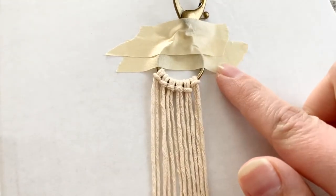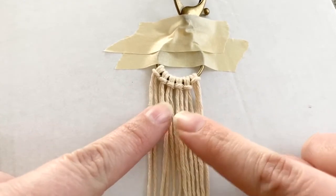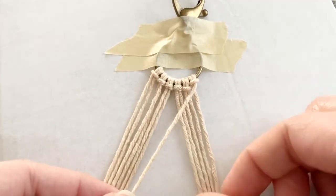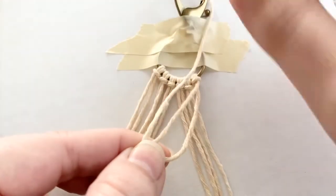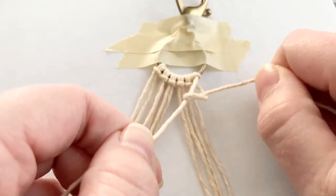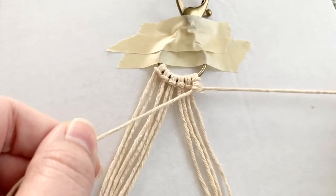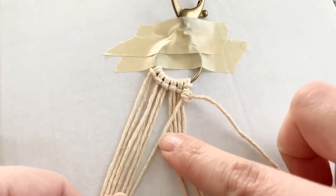Once your key ring is secured with tape, you can start knotting. We're going to create a V using what's called a double half hitch. Divide your strands, take your far right strand and cross it over the next five. Then take the next strand and loop it over, under, and pull through. Do that once more — over, under, and pull through. Repeat with all remaining strands to create a diagonal line down to the center.